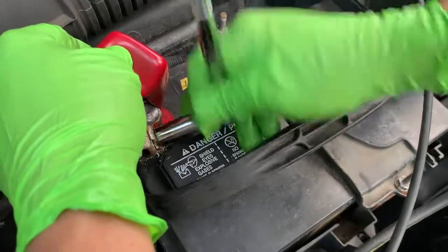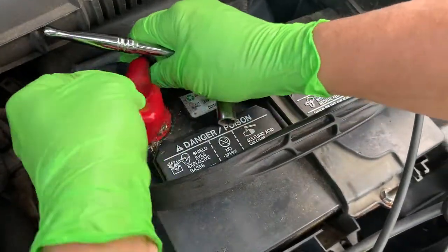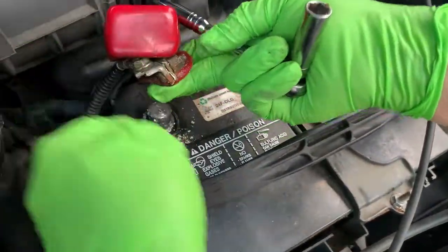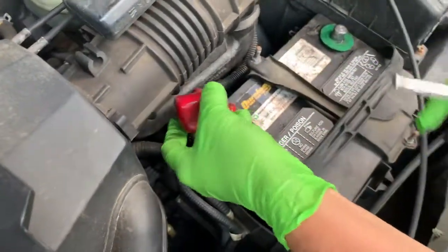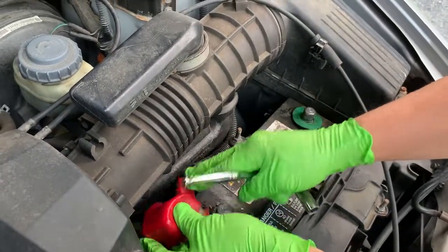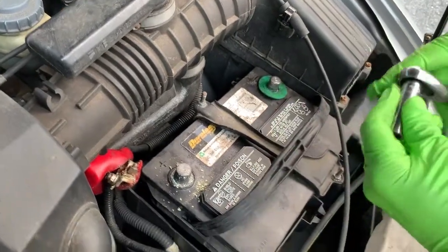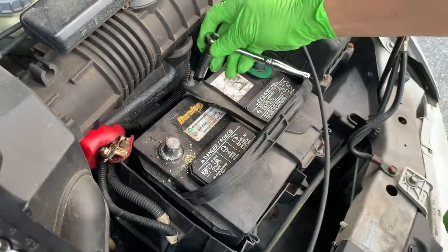It is recommended that you disengage your negative first and after that your positive. You put it on the side, and now we've got to get these couple of holders off and then the battery will come out.